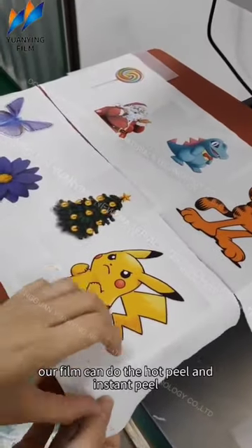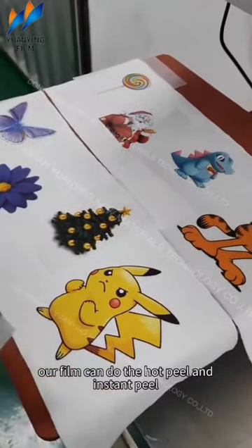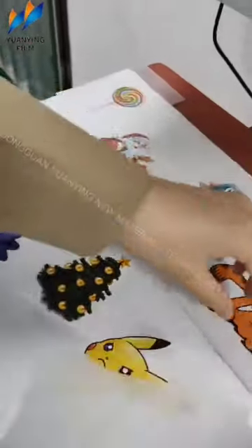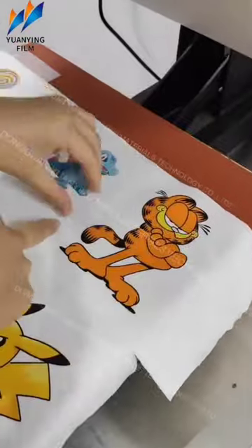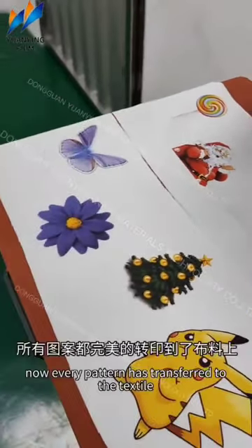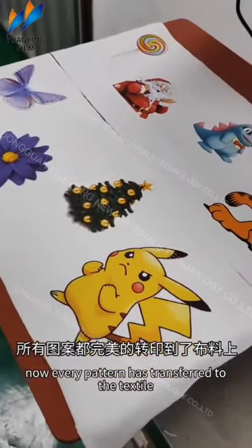The film can do the hot peel and ink transfer. Now every print has transferred to the substrate.